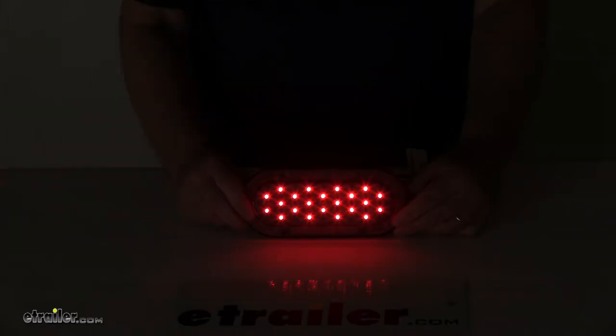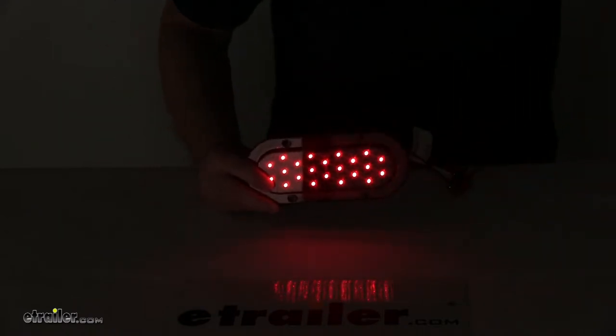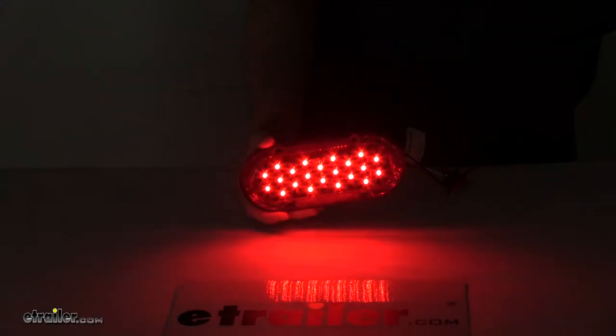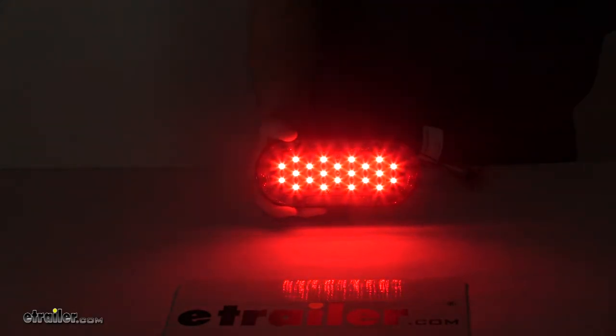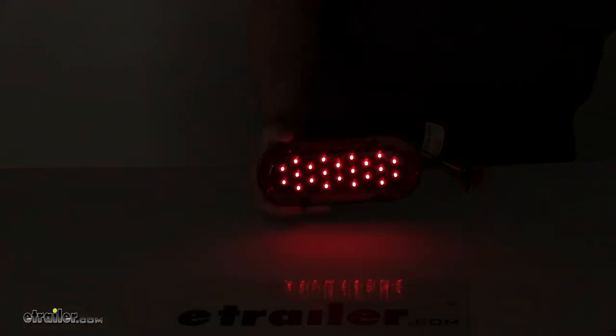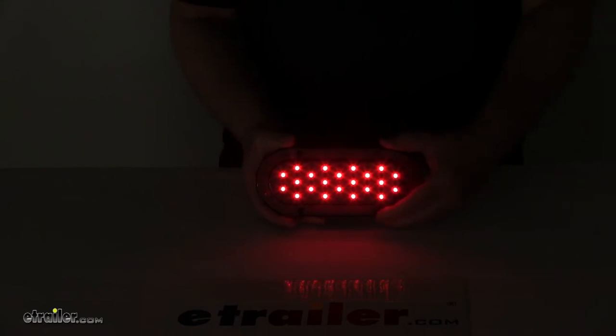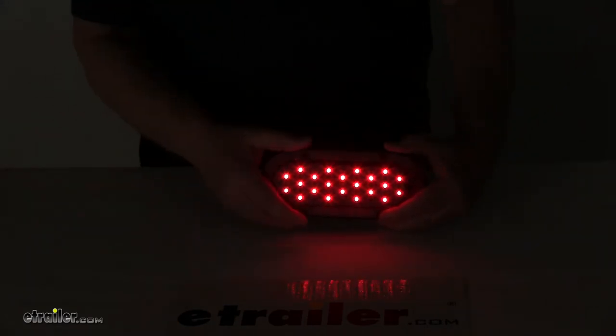We'll go ahead and turn off the overhead lights — and there's your tail light function. We'll go ahead and do the brake function. You can see how much brighter it gets with the brakes. And then we'll go ahead and do the turn signal — there's your turn signal function. And we'll turn back on the overhead lights.